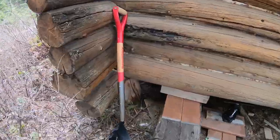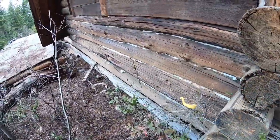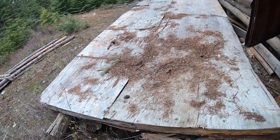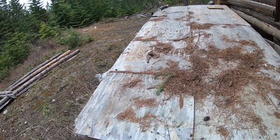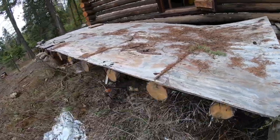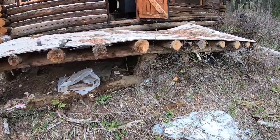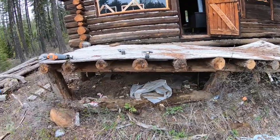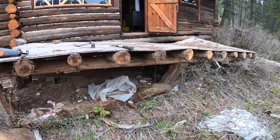Now that I've got that up, it's actually gapped the bottom log between this log and this log. What I'm gonna do now — this deck, I don't even know what to say about it — I'm just gonna demo it and get it out of the way so I can get back here and work instead of trying to work around this thing. There may be some pieces I can use to support the house with my jack. Anyway, this is all gonna get burnt, or I might keep that frame — we'll see.